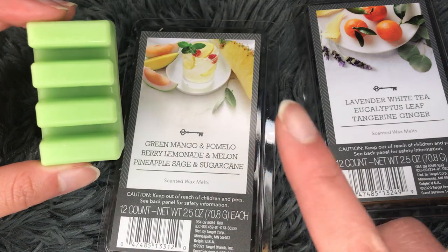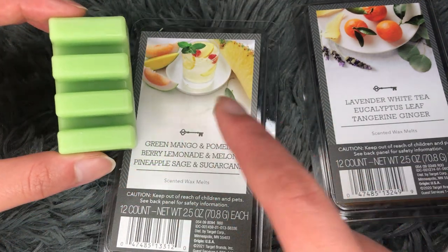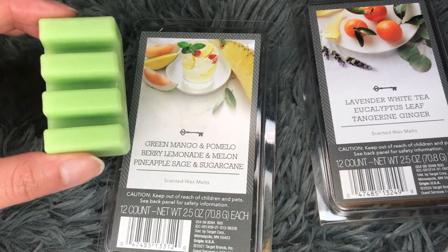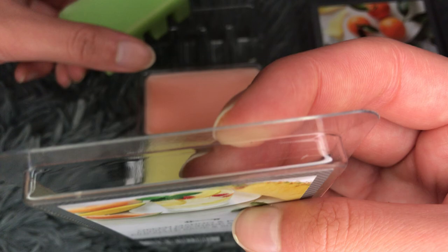However, I know that most people don't like really tart and almost sour fruits. So because of that, you can mix this. If something is a little bit too sweet for you, you can use that to tone it down. Or if this is too sour for you, you can mix it with a sweet scent. So that's what I really like. That is green mango and pomelo.